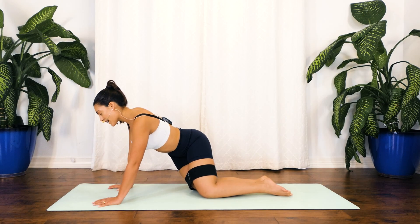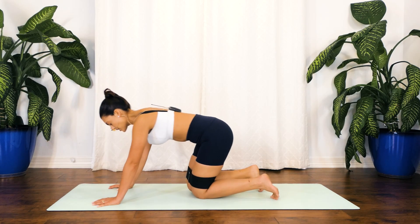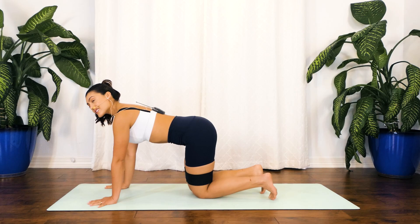Go ahead and shake those hips to the right, coming to the left. If your glute band fell, go ahead and lift it a little bit, and let's go ahead and repeat this on the left side.